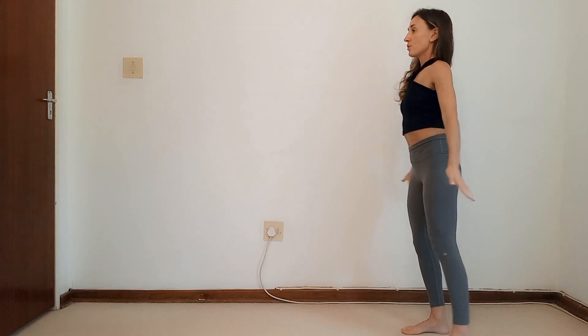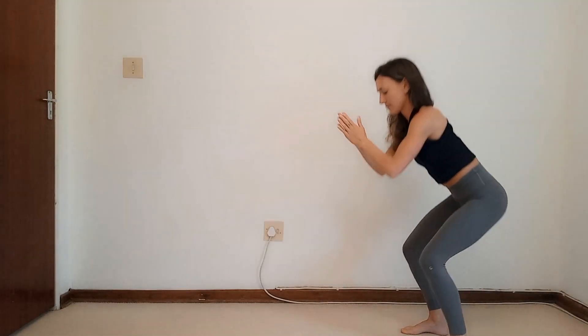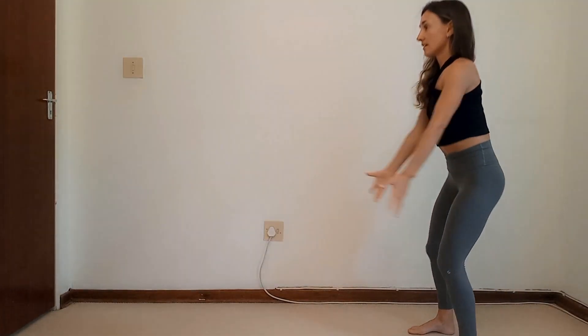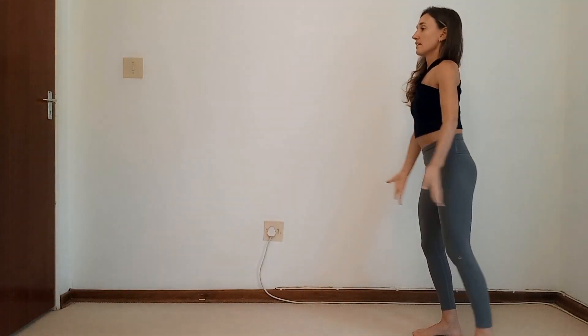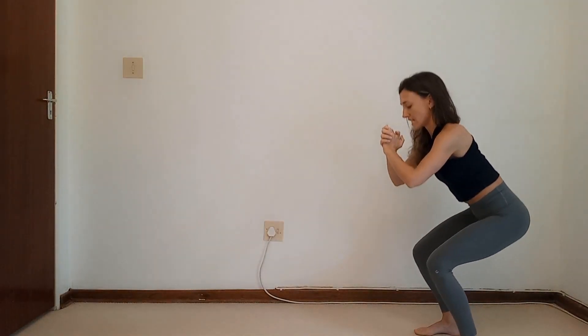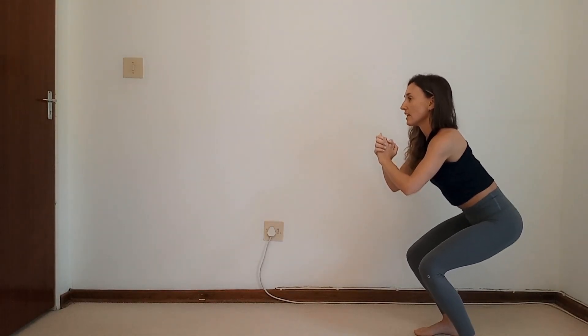Let's add in alternating legs — we lift, kick, squat, lift, kick. We count through to ten. We now hold the squat and pulse for ten, nine, eight, seven, six, five, four, three, two. Hold it now for ten, nine, eight, seven, six, five, four, three, two, and one. Lift it up, take a deep breath in.